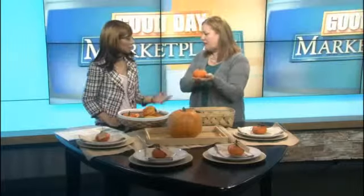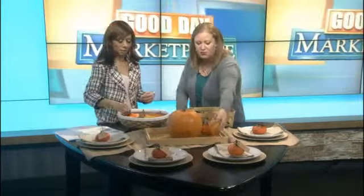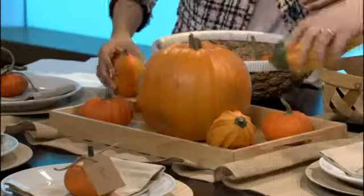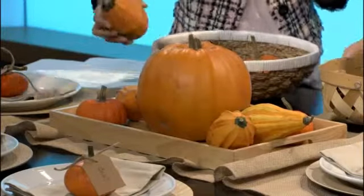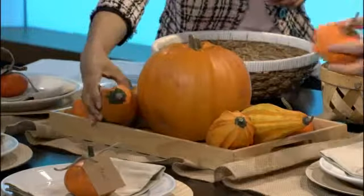So we're going to create a centerpiece very easily. You take your tray and your pumpkin, and then I start with these little mini gourds — these are actually gourds, even though they look like pumpkins. You just start filling in wherever you want. This is something we can get the kids involved in too, right? Because it's so easy — sit that there in the front.